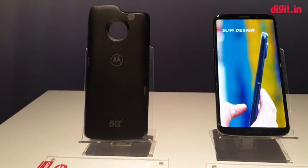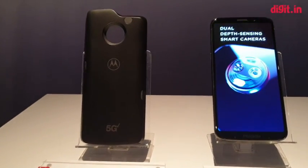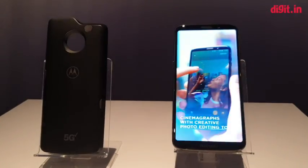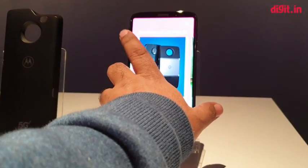We're still going to have to wait for proper 5G devices to roll out, but what is interesting is that Motorola, through their modular system on the Z series — thanks to this little port on the back — has managed to bring 5G connectivity to an existing device.